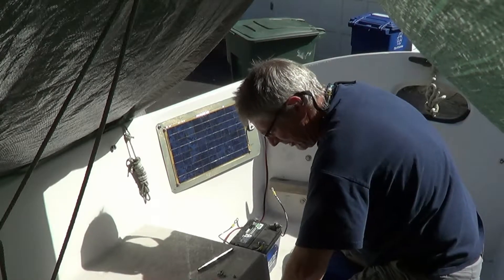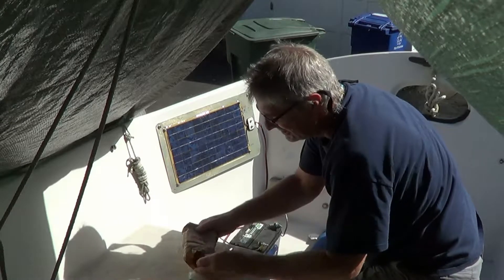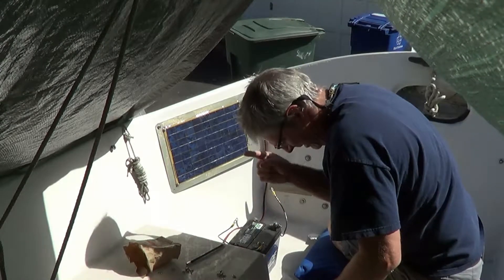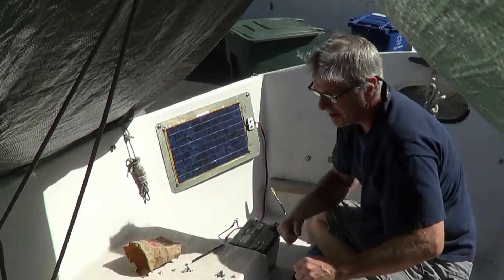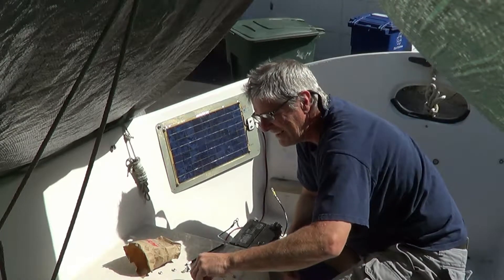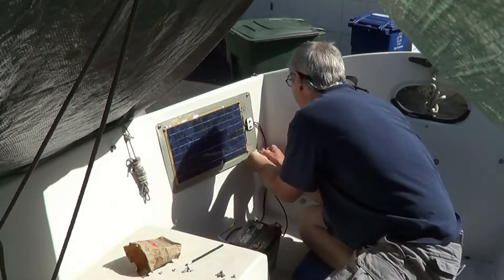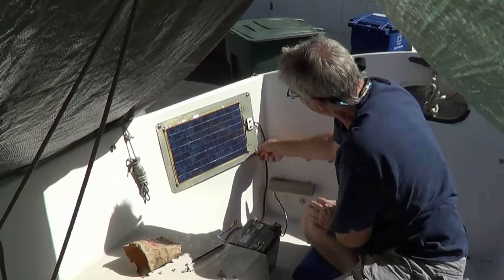I've been a boater for many years. In my younger days down in Florida I had three different sailboats, all the way up to 40 feet, and lots of experience living aboard. I miss it, but I'm trying to get back to it here.